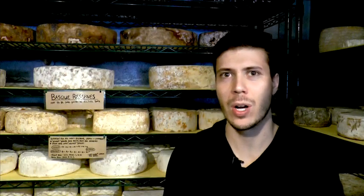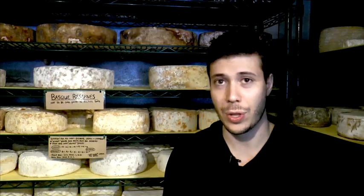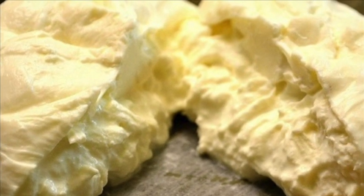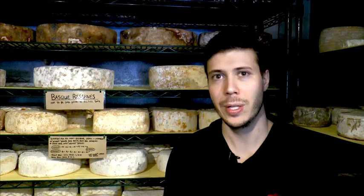If you were heading out to a concert and a picnic, I would definitely start with our house-made burrata. We've been talking about the cheese cave — this is one cheese that doesn't ever see the inside of our cheese cave. It's a fresh cheese, and basically what burrata is is a byproduct of fresh mozzarella production.